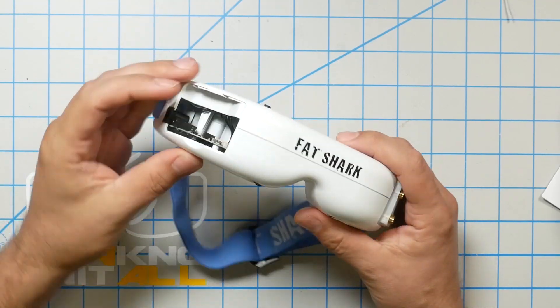Before doing the mod, ask yourself if you actually need it. On the Rapid Fire, it'll explicitly tell you 'low power mode.' Newer goggles like the HDOs, Attitude V5s, and Attitude V4s don't need this mod — they should work fine without it. It's only the older goggles like the HD2, HD3, and Dominator V3s that need the mod. If your module is working and not giving you an error message, don't pull your goggles apart and start soldering for no reason.